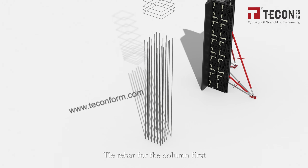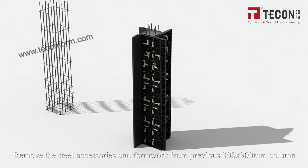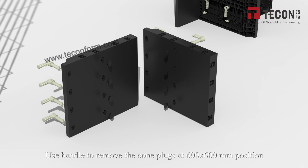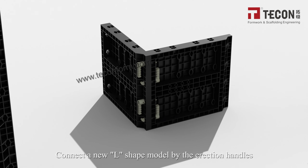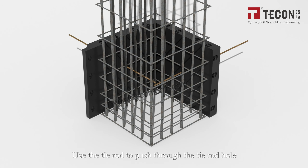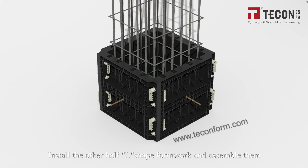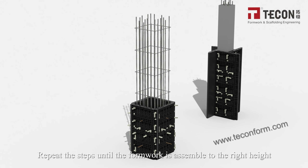Tie a rubber band around the new column position first. Remove the steel accessories and formwork from the previous 300×300 mm column. Use the handle to remove the cone plugs at the 300×300 mm position. Connect a new L-shaped form using the erection handles. Use the tie rod to push through the tie rod hole. Install the PVC tube and cone, then insert the tie rod. Install the other half of the L-shaped formwork and assemble as a complete set using the erection handles.